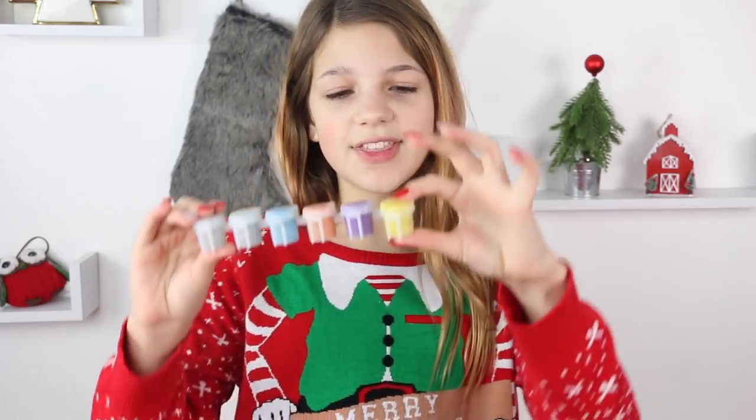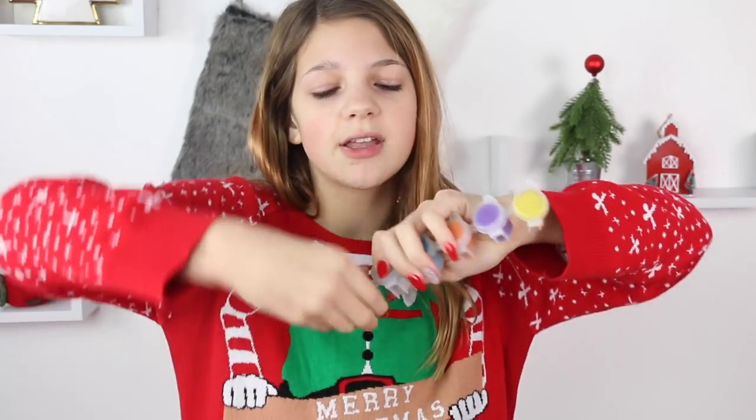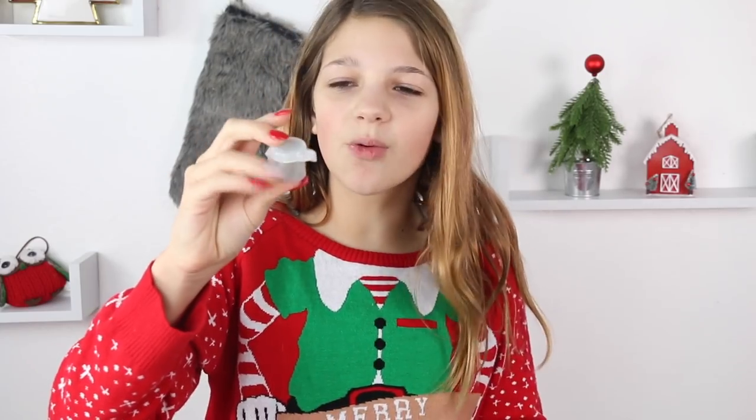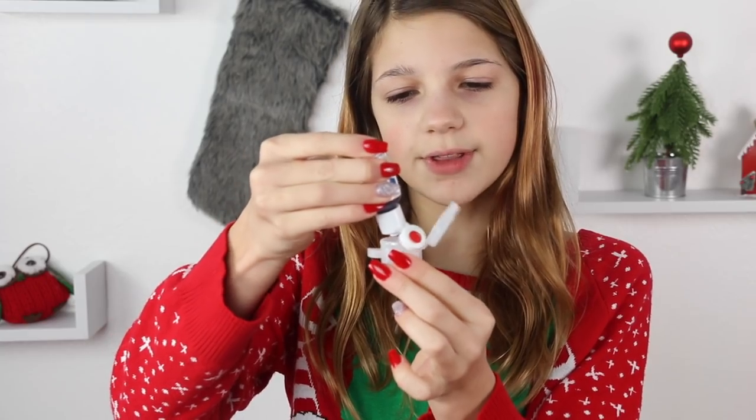Now we're going to be making the butter slime kit. I really wanted to use these little containers — they're like the paint things that you get from kits. I wanted to put food coloring in them. I'm going to twist one of the colors off because it's plastic, wash it out, and put food coloring in it. So when my friend opens it up, it'll be a little food coloring. Since my containers are all cleaned out, I'm adding some red food coloring so they can color their slime.